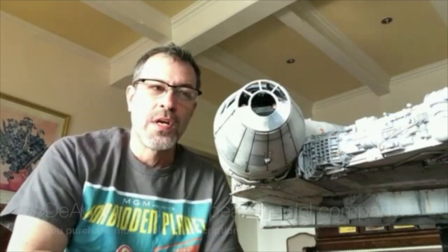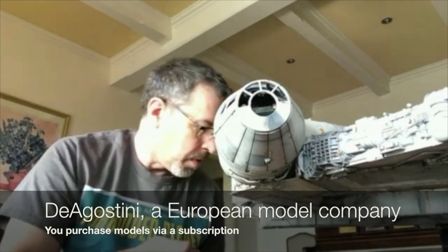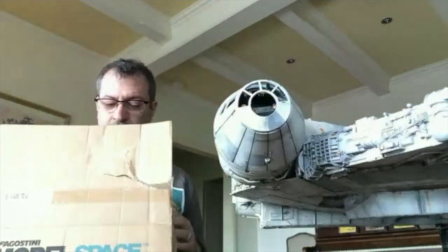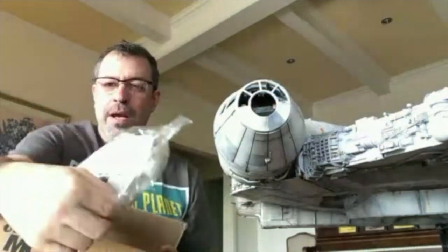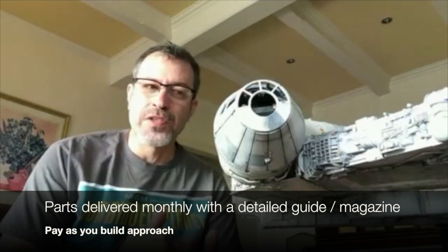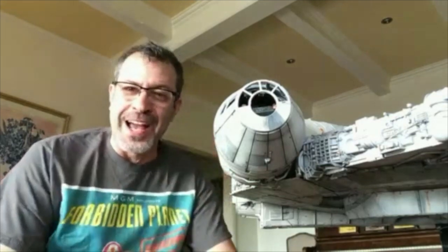With something this intricate where there are literally hundreds and hundreds of pieces, they take a different approach where you subscribe on a monthly basis and every month you receive a box exactly like this one — in fact, this is one — and you open up the box and inside are the parts. It comes with instructions and a very nicely produced magazine that has not only the instructions for the parts but also factual background about the real Falcon, like how it actually works. It's really pretty cool.